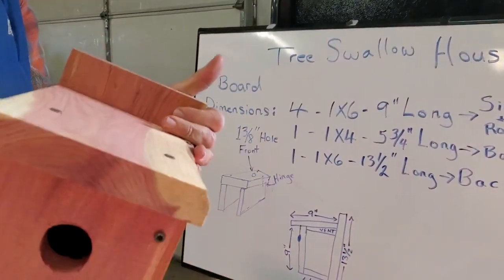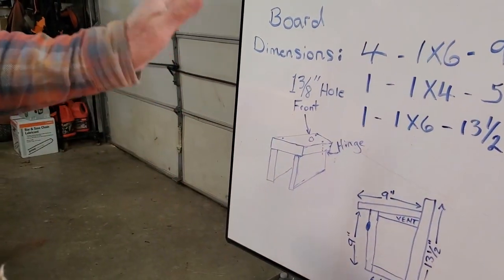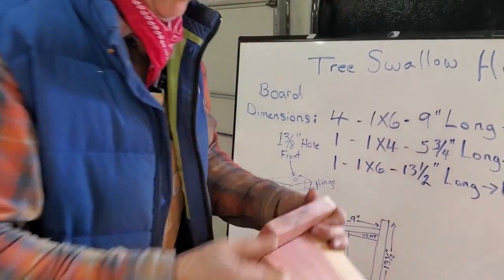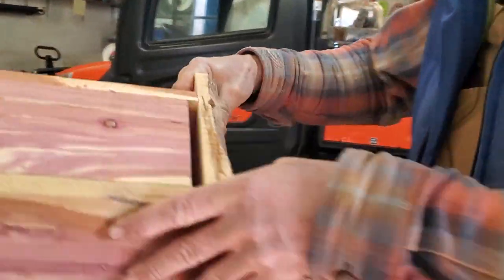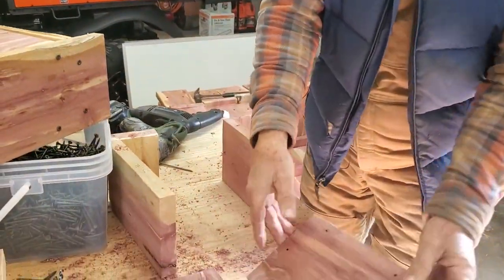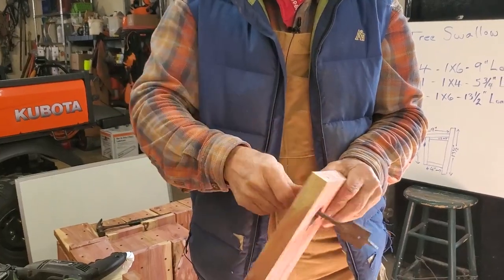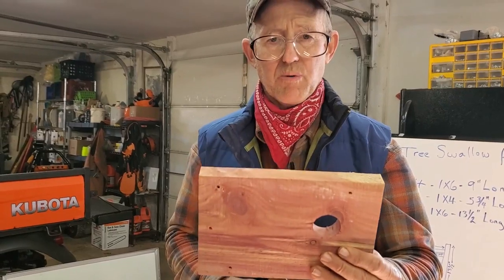The most tricky part is getting started — which boards do you put on first? You take your front, and you take the other side — not where the vent is, the back side. The hole is already drilled in the front. That is a 1 and three-eighths inch bit. I did learn a trick on that — I'll show you in a minute. Don't put the front on your birdhouse without the hole drilled. I forgot on about 20 birdhouses over here, so I've got to go back and drill them.